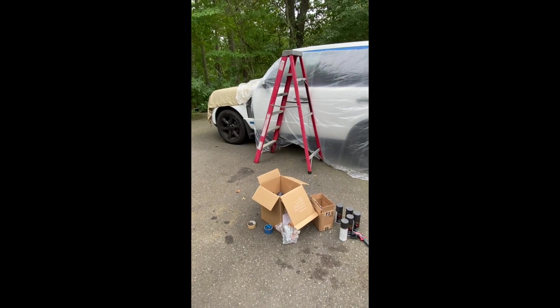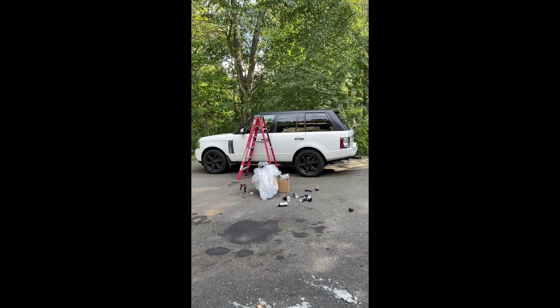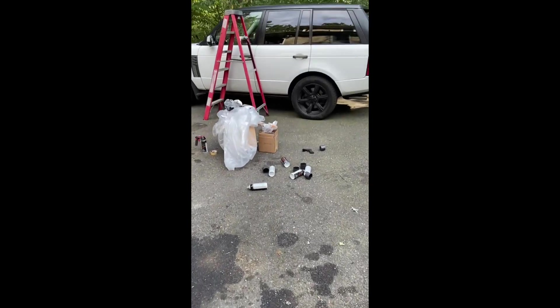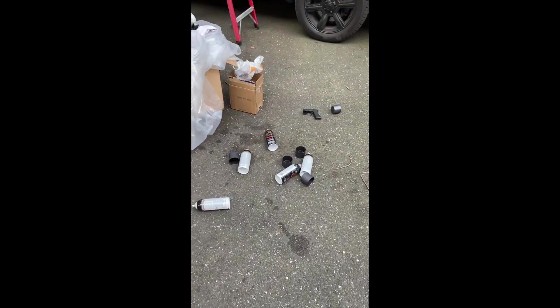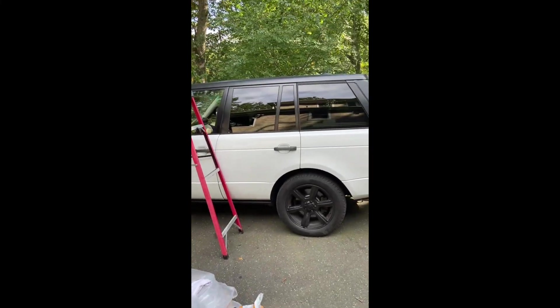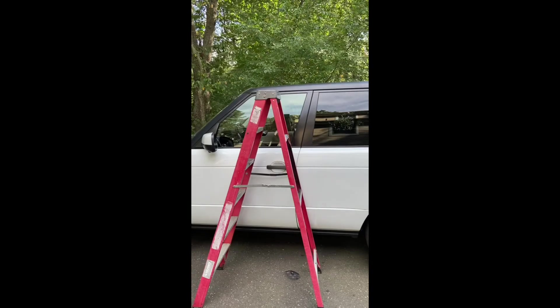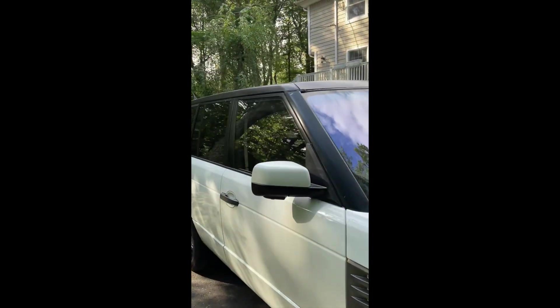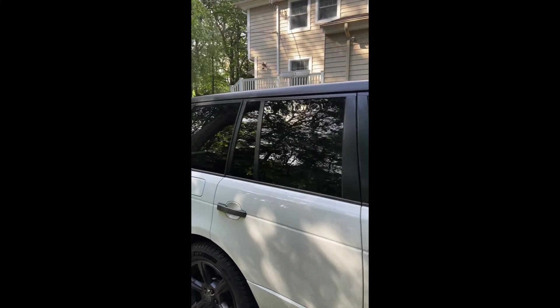About an hour later — maybe longer than that — used about five and a half cans, maybe a little more than half a can left. Not bad looking, huh? Now it's two-tone. It's still drying of course, and with Plasti Dip you've got to get the masking tape and everything off before it gets too dry or you'll peel the whole thing off.